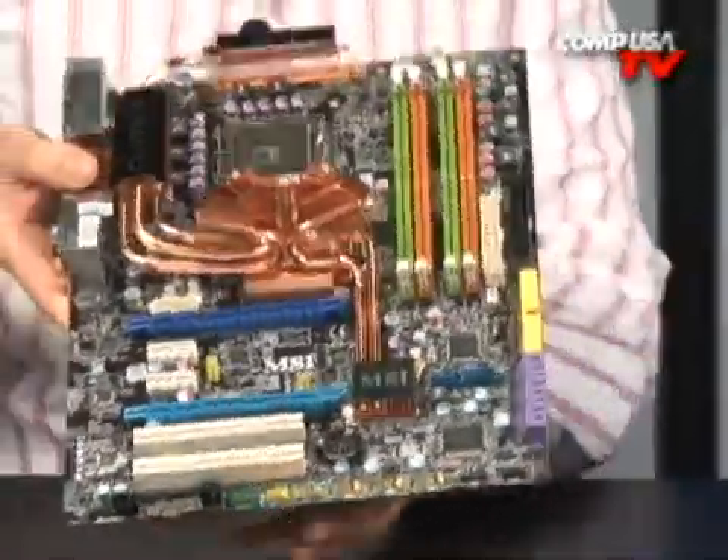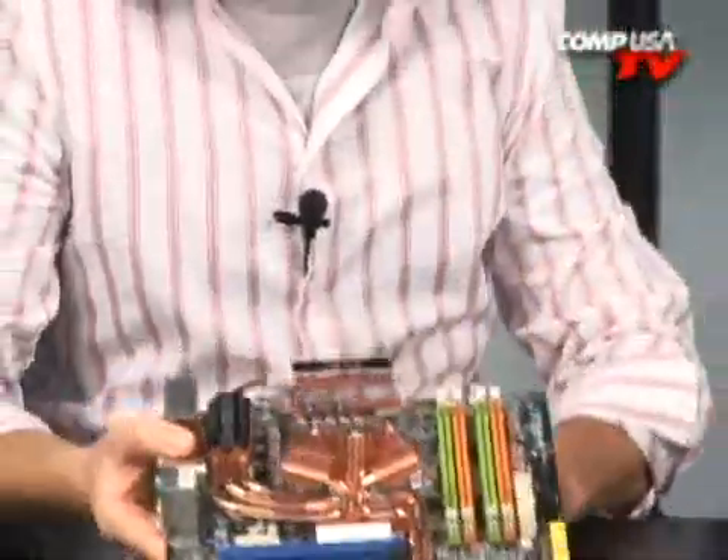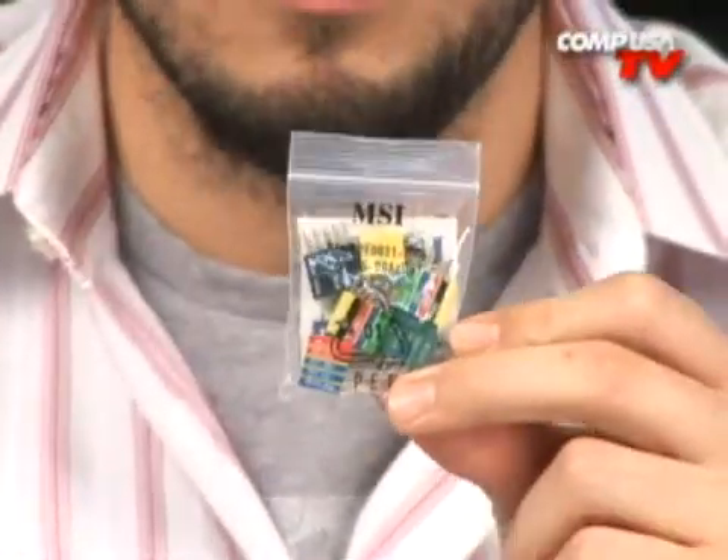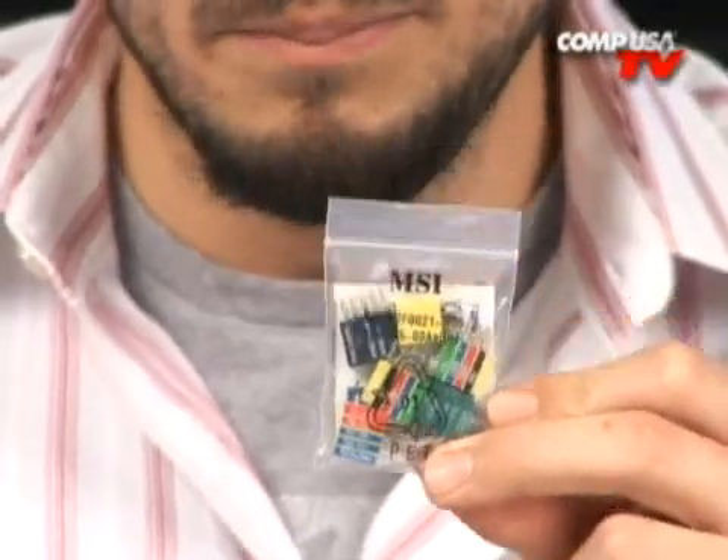Let's get started and talk about some of the MSI-specific features of this board. First thing — I love this. Little connectors. All the premium motherboard manufacturers are starting to send these out with their motherboards. This makes putting in your front panel stuff so simple — it's all labeled, very easy, color coordinated. You get a very nice I/O panel, nicely painted and clearly labeled, which is great for your nice cases. IDE cables if you need them. SATA cables — these are certified for 3 gigabit per second SATA connections, and they're long enough for even the longest cases.